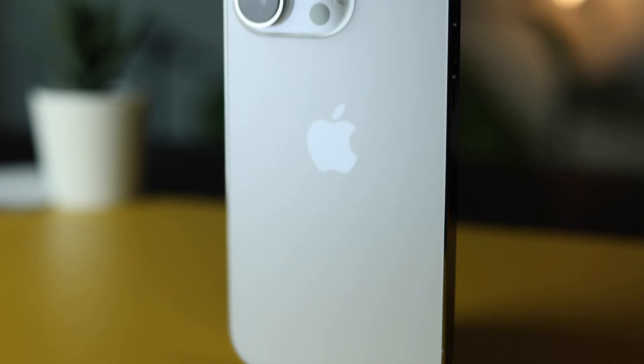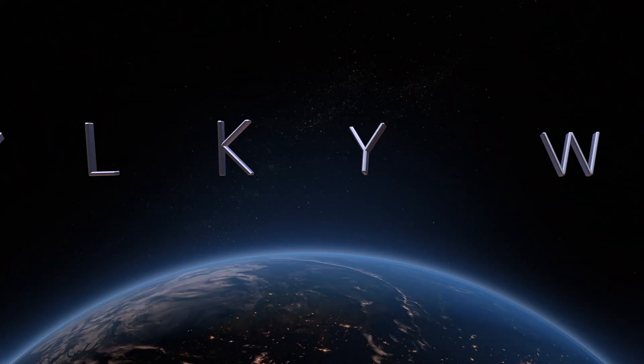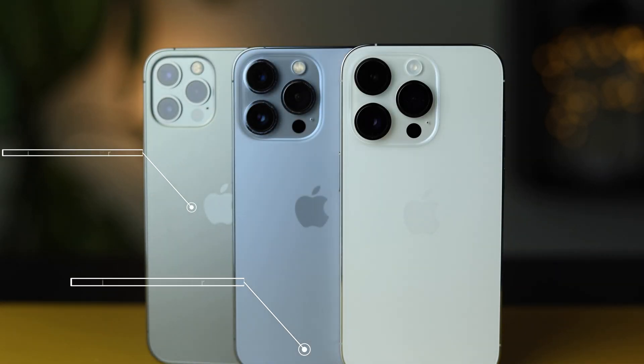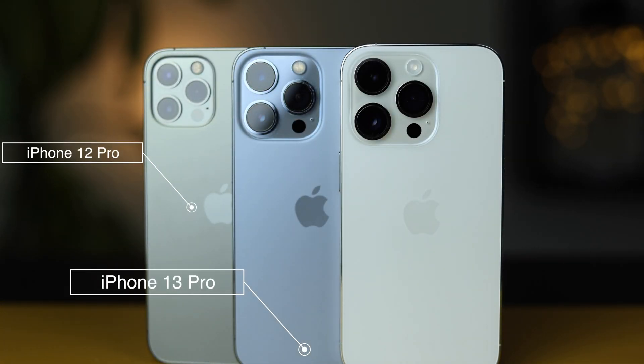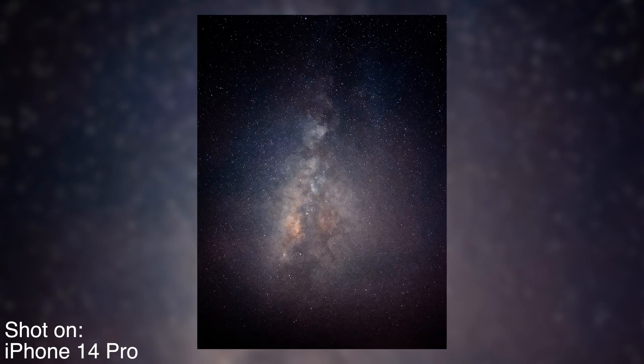This is the new iPhone 14 Pro and I wanted to test the new 48 megapixel camera that claims to be two times better in low light. What better way to do that than in a pitch black environment in the middle of nowhere and try to shoot the Milky Way. I put it to the test against the iPhone 13 Pro, the 12 Pro, and my camera which is the Canon R6, a full frame camera. I put all of them on the same settings and here are the results.